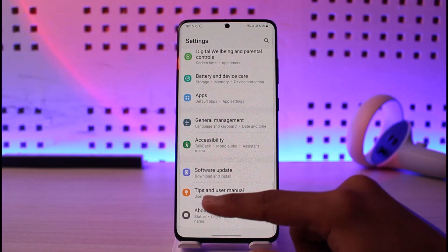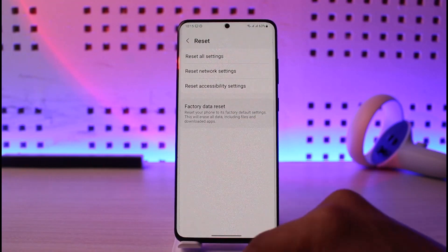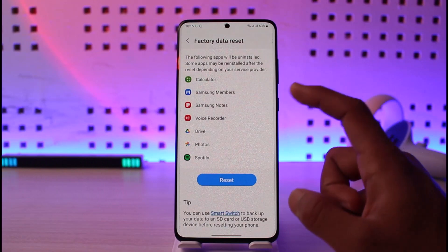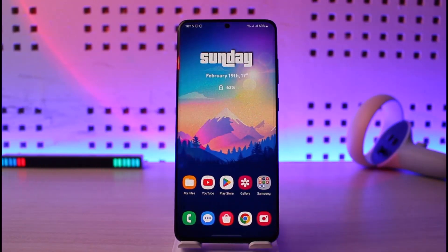If the restart doesn't help, I recommend doing a full wipe of your system. Go to Settings, then About, then Reset, and this time select Factory Data Reset. Keep in mind you will lose all your data. Tap the Reset button to reset and restart the device.